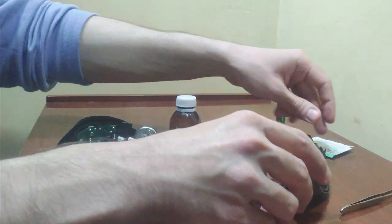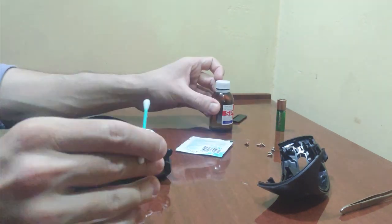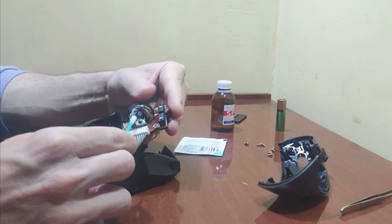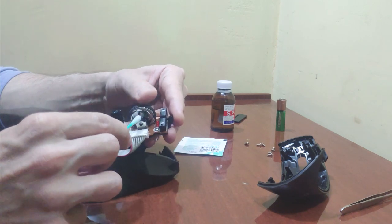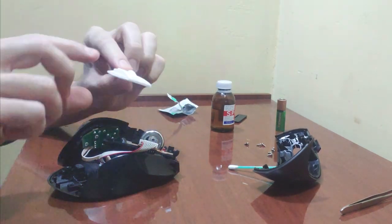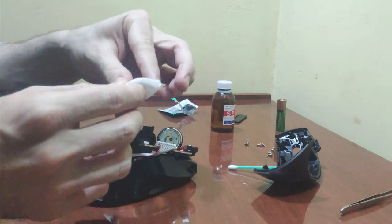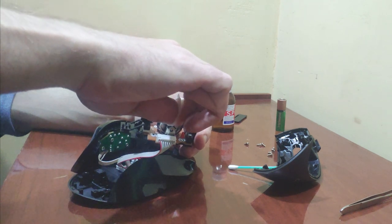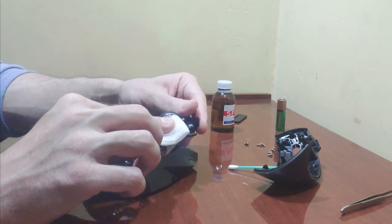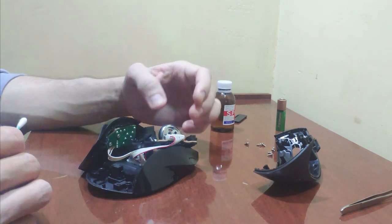Wipe the encoder with alcohol. Use a q-tip to apply the alcohol — you will find a q-tip in your makeup bag, next to the tweezers. Spin the wheel so that the alcohol gets into all the cracks. You can use an alcohol tissue if you have one — wipe the encoder with it and feel free to squeeze drops of alcohol out of the tissue. Next, you need to wait until all the alcohol has evaporated. You can use the dry side of a q-tip to speed up the process.